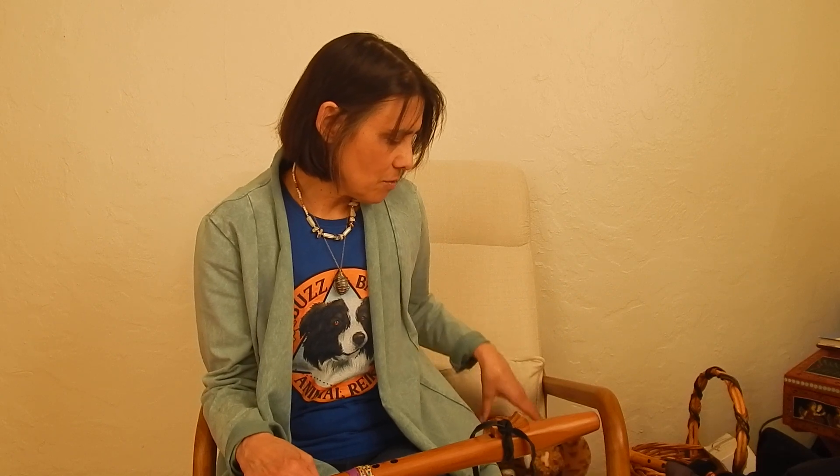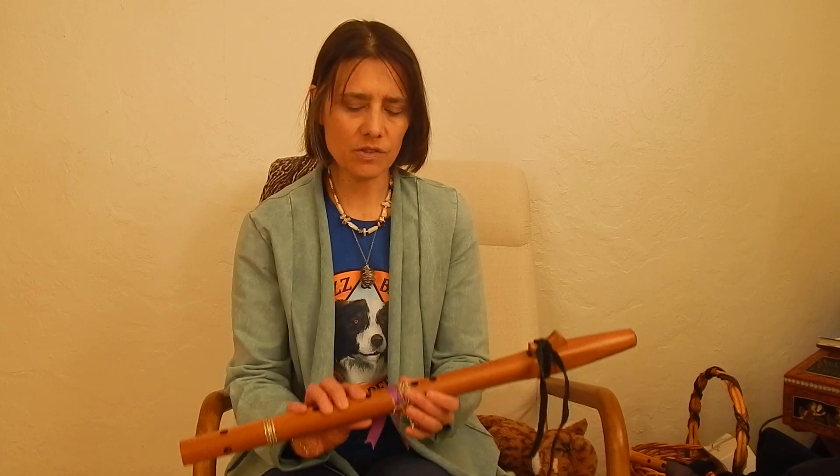Hi, I'm Patricia with Buzz and Bark Animal Reiki, and we're going to be doing a remote Reiki session. I'm going to start with a very low sounding flute — it's a G sharp minor, the lowest toned flute that I have. Low tones help with relaxation. This is a video you can watch when you and your pet are cuddling on a couch or somewhere you both want to chill.